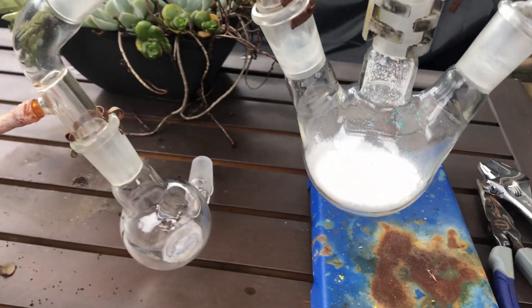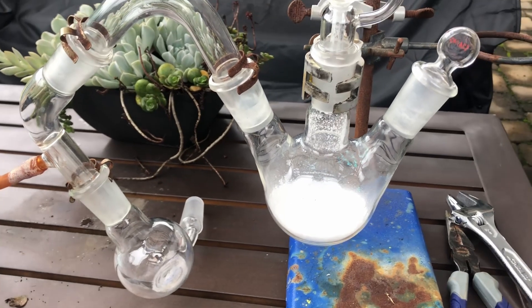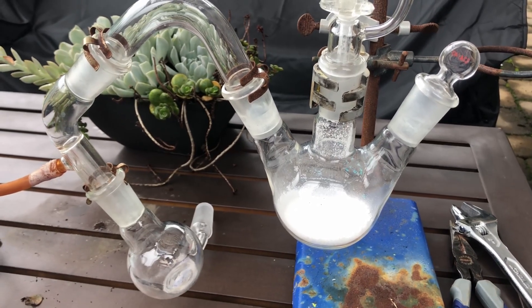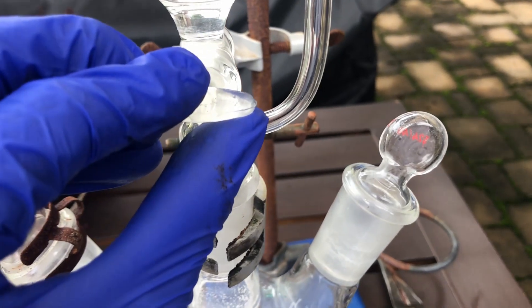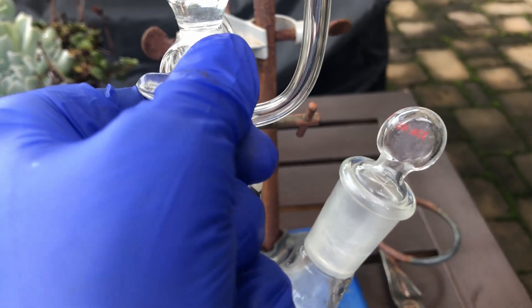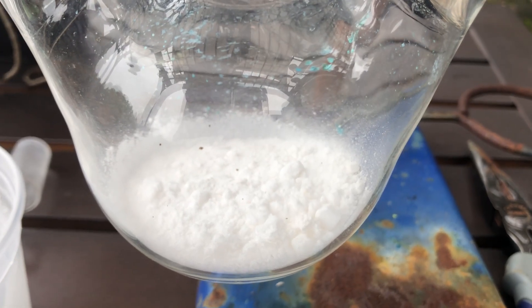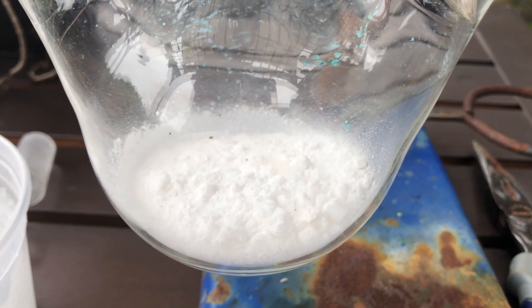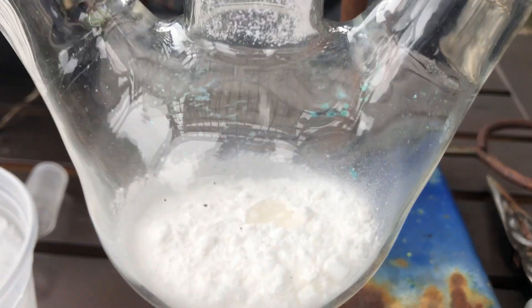I have my sulfuric acid dripping in and I have my traps so that I don't have to breathe a bunch of sulfuric acid clouds. Now I'm going to start additions. I have my stopcock closed because I'm not going to forget this time, and I'm just going to start slowly dripping it in. One thing I noticed is that it is not very exothermic initially.